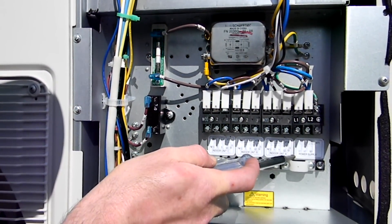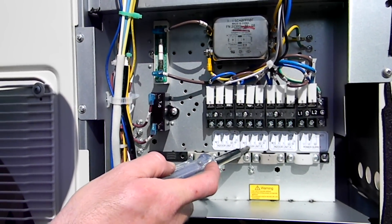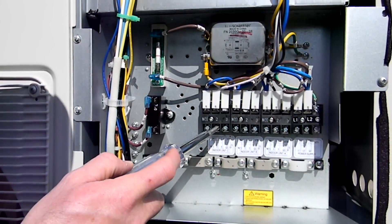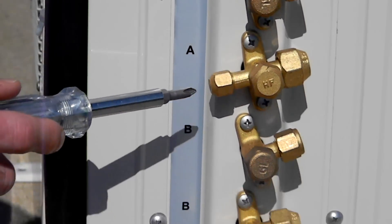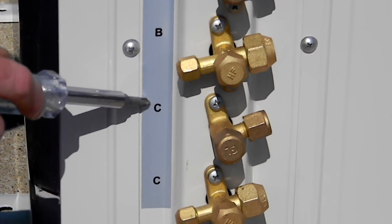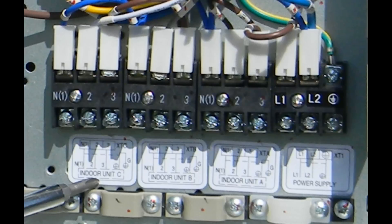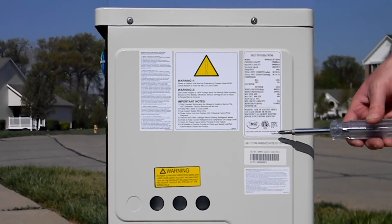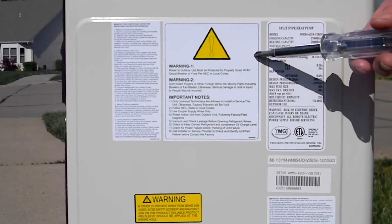Incoming power will go to the far right block, then A, B, C terminals for indoor units A, B, and C respectively. The piping connections are also marked A, B, and C for indoor units A, B, and C respectively. Both the terminal blocks and piping connections are marked to match the zones — the importance of this will be explained in detail later in this video. Note the location of the name plate; the serial number is located just below the name plate. Be sure to read and follow all warnings and cautions listed on the unit for your safety and the safety of others.